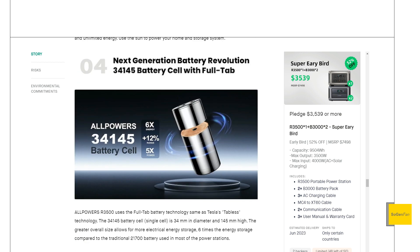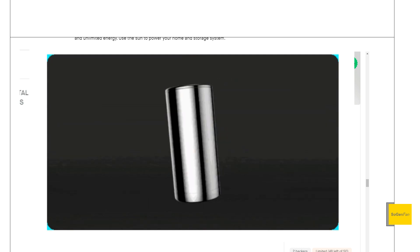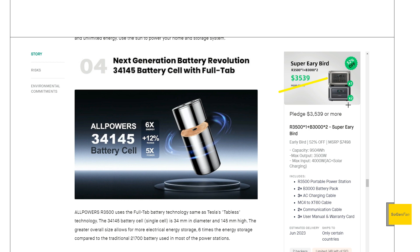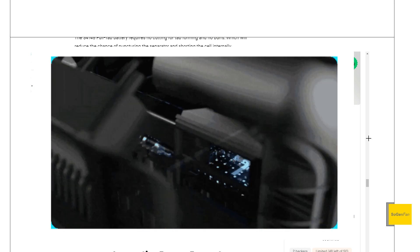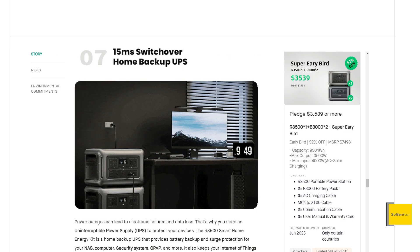They're using LFP batteries with a new tabless design, which makes the connection to the power station more efficient and should reduce manufacturing costs — another reason they're able to offer such a good deal. They do say these are self-heating, though they don't give details on temperature range or whether it's automatic. Same story with the UPS: it has a 15-millisecond switchover, which is good, but they don't say up to how many watts — something you'd want to know on a big system like this.